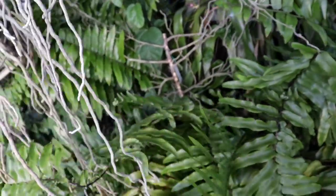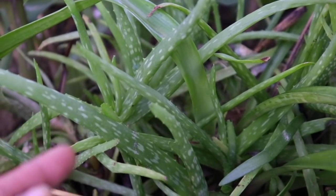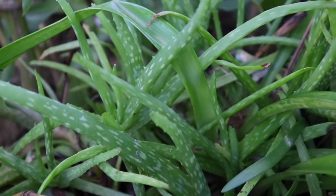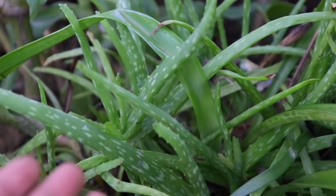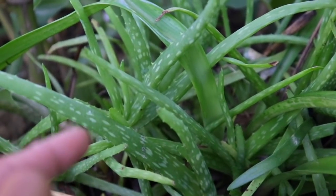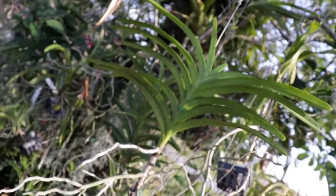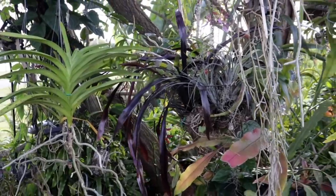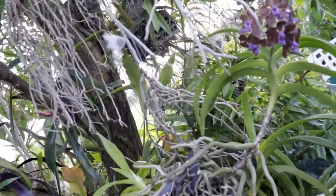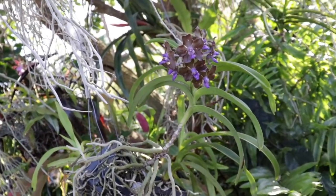We'll check on it in about two months. As a suggestion, whenever you're propagating, cutting back your orchid, or just need to encourage some roots, why not make some homemade aloe vera water and water your orchids with that? It has hormones that encourage roots and also growth on your orchids. So the next time you need to cut back a leggy Vanda, why not keep that cutting around and take care of it — you may be pleasantly surprised!